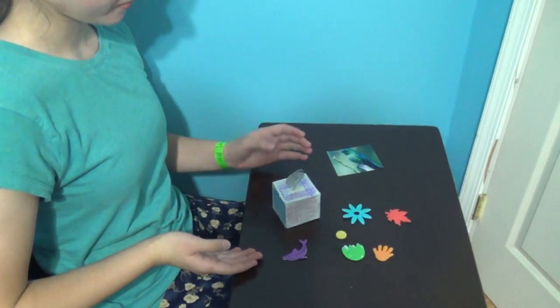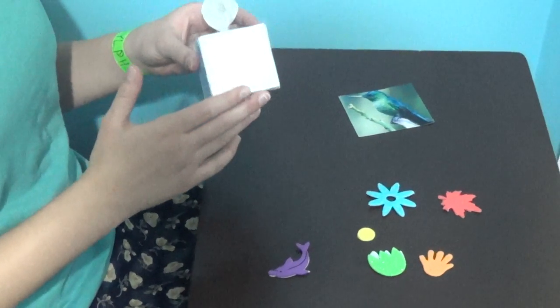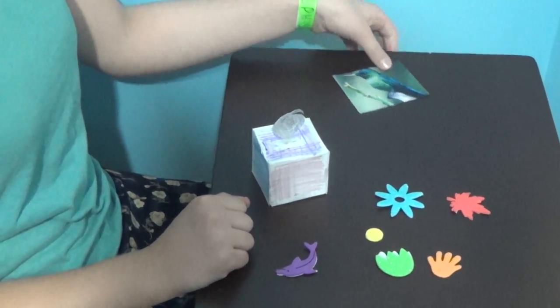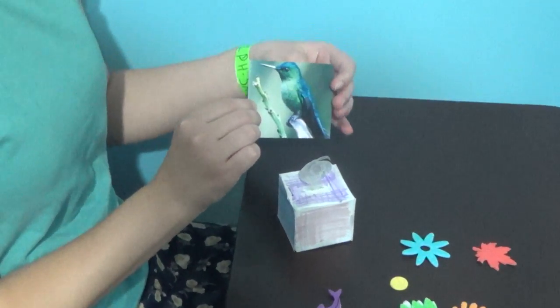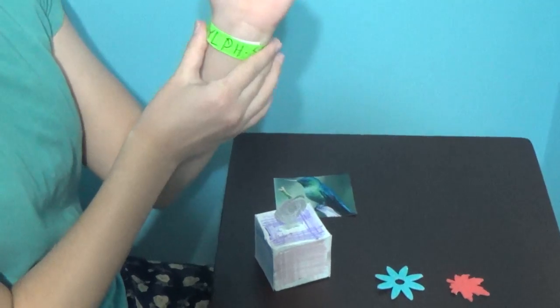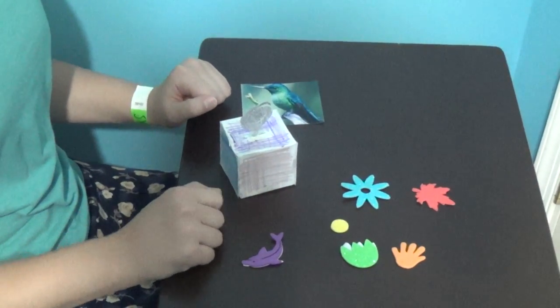This is the photoblock tutorial. All the materials you have are right here. You have one photoblock, which I have already colored and you may color however you choose. One picture of a sylph, because I am in the sylph group. And six foam self-adhesive stickers.